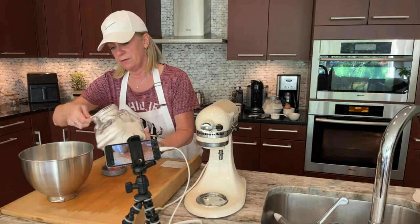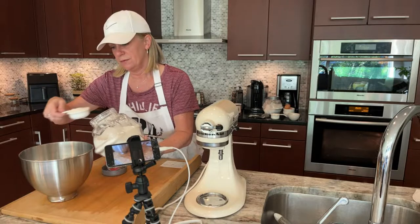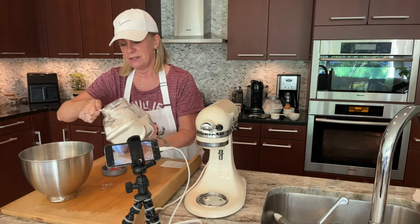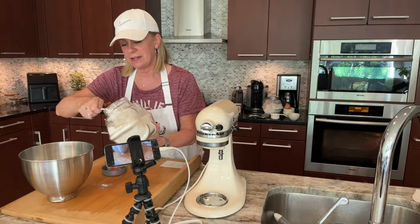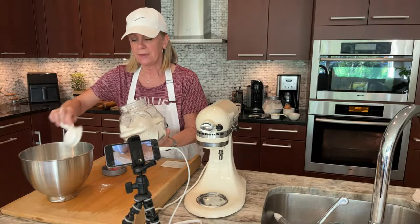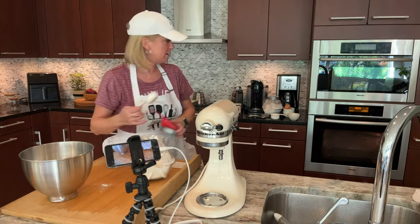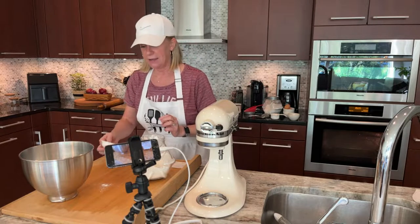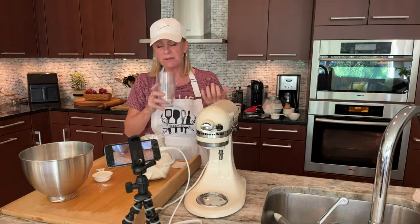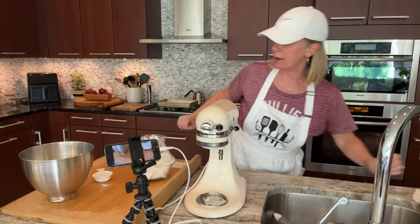I'm measuring two cups of flour. And we finally fixed the music on the stream this week — very excited to have some music, especially since it's just me today. My hubs will hopefully be joining at the end to taste the final product. I like having music playing when I'm cooking. It calms me, makes the whole experience more fun and relaxing.